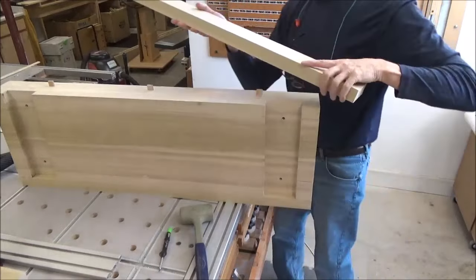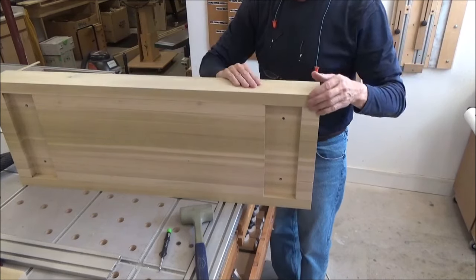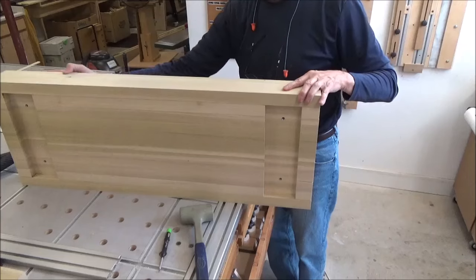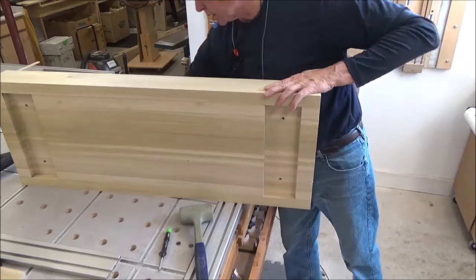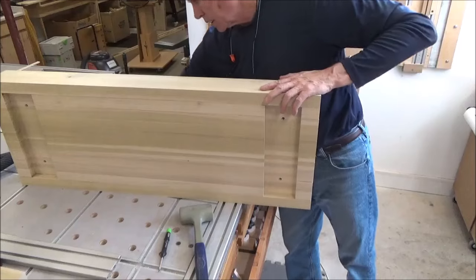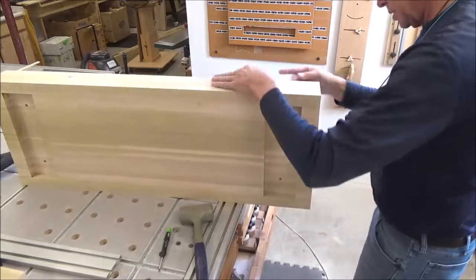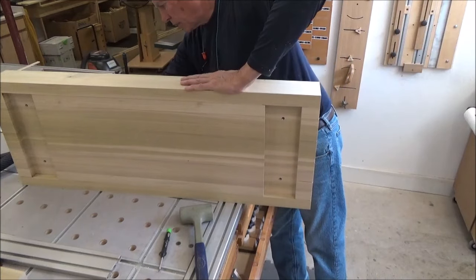I decided to do it on the jointer. It didn't take much at all - about three passes on the top side and half a dozen on the bottom, and we are flush on the bottom. On the top, I'd say that's just a few thousandths of an inch - nothing that a little sandpaper won't take care of. I could risk taking this bottom one one more time, but I'm not going to. I'll hit that with a hand plane or some sandpaper.